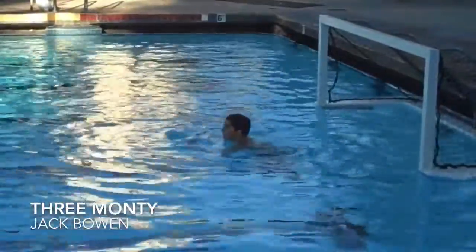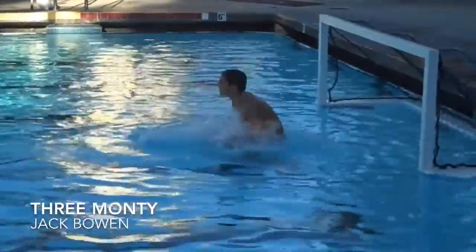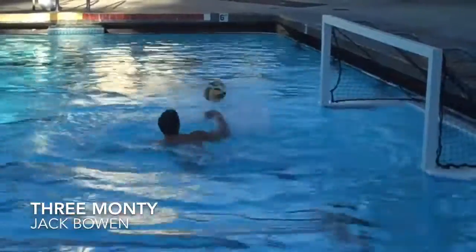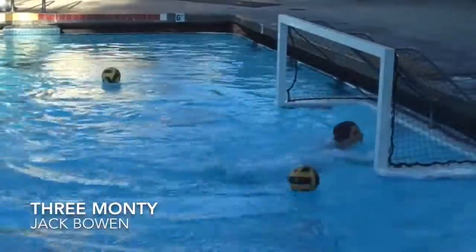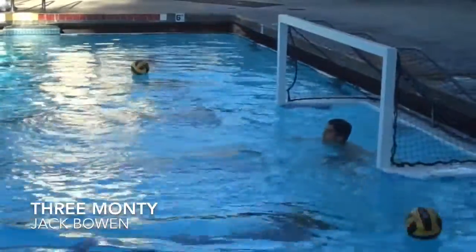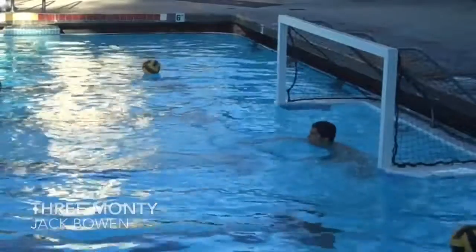Hard shot — good. Followed by a set pass where he explodes out to steal it. Now he's got to get back over his hips. Really nicely done there, as you see him exploding over his hips to make the save. All done explosively, coming nicely over the hips to cover the goal.